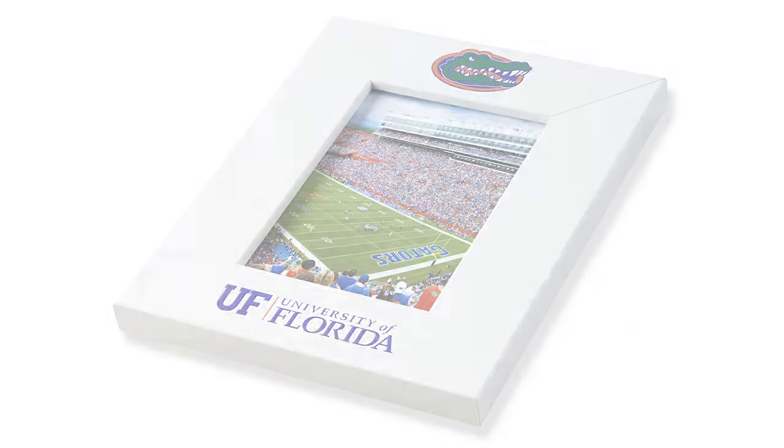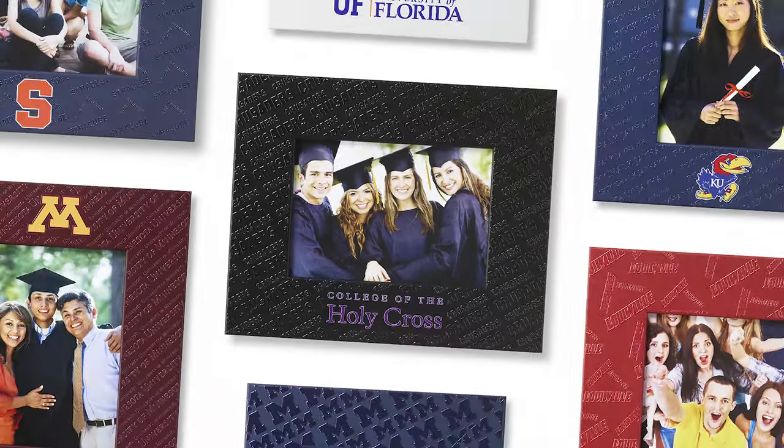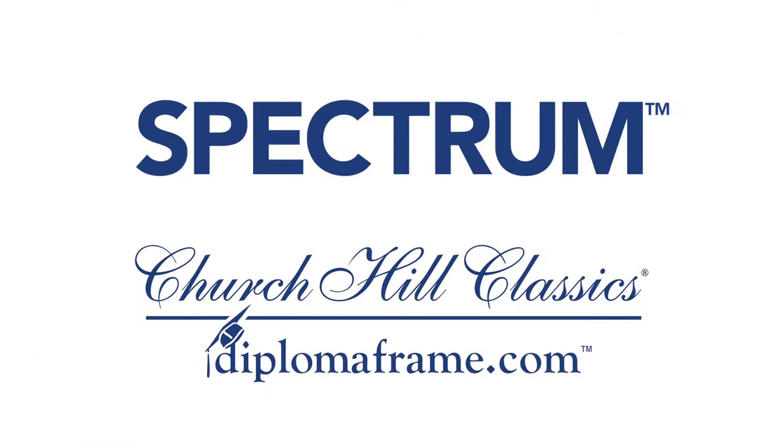Spectrum Photo Frames are made in the USA and available only through Churchill Classics Partners and at DiplomaFrame.com.